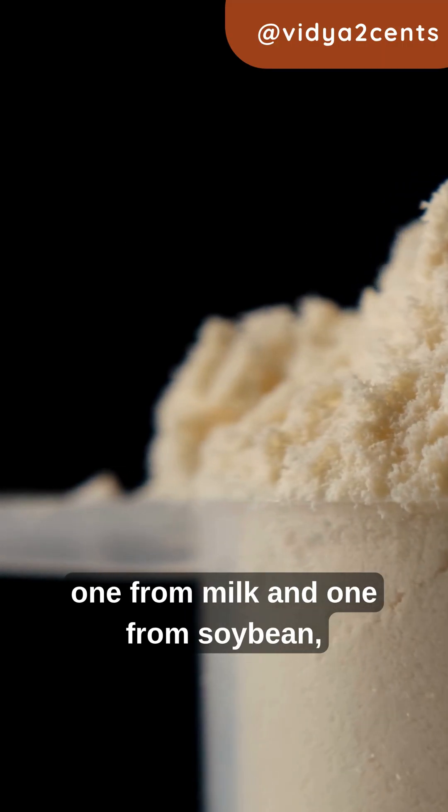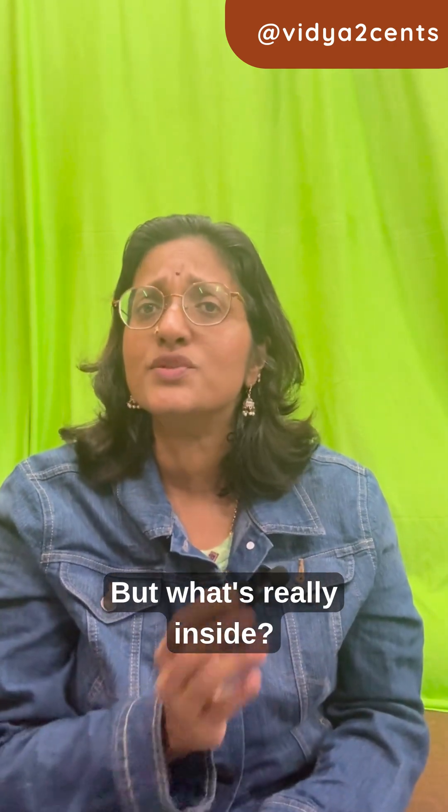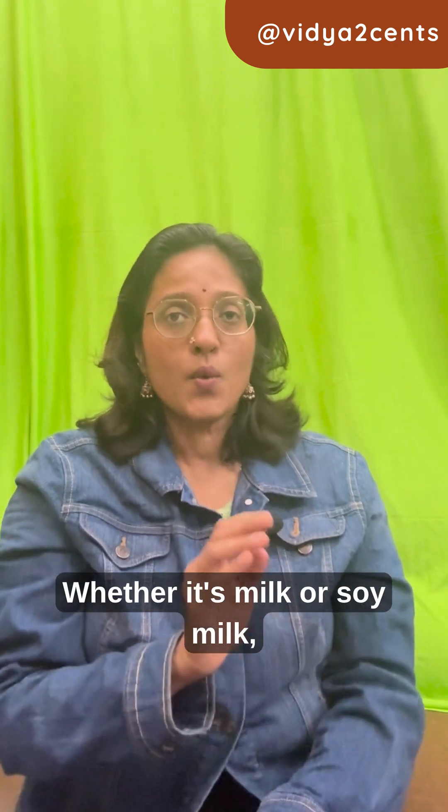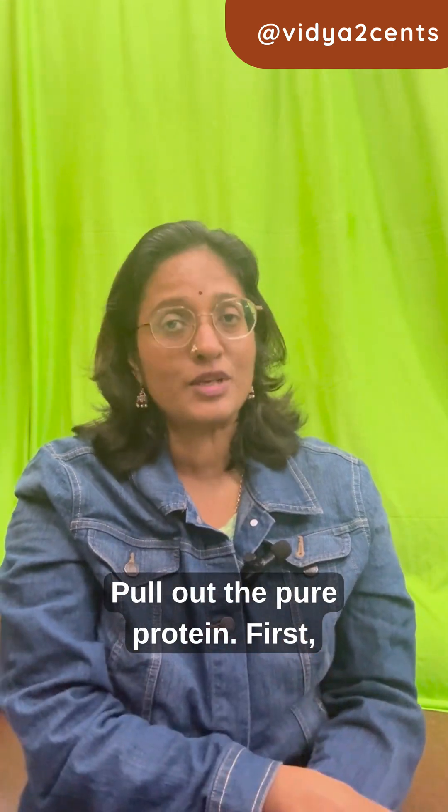Two scoops — one from milk and one from soybean — and both are called isolates. But what's really inside? Whether it's milk or soy milk, the goal is the same: pull out the pure protein.